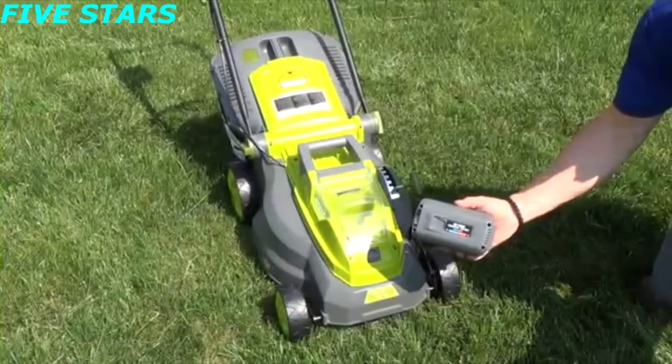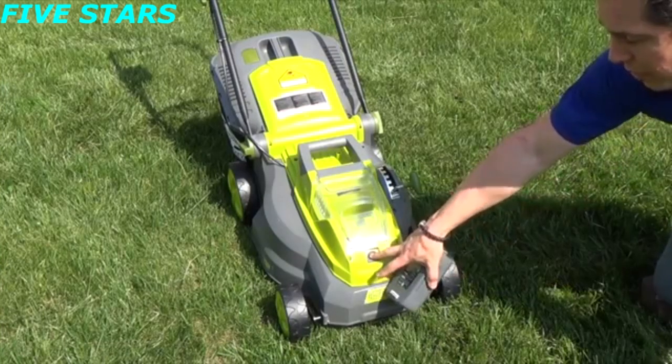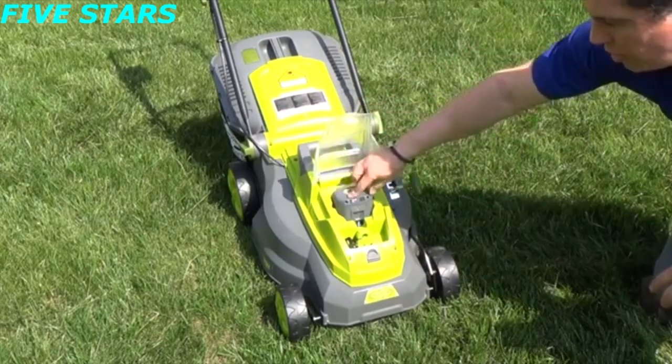Here's our 40 volt lithium ion battery. It's very easy to install. All you need to do is push down on the button, open up the door, and then slide it right into place.